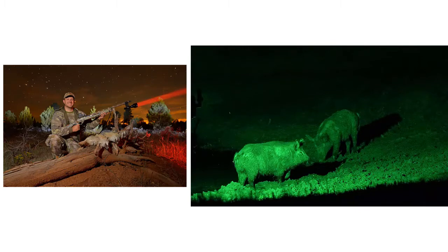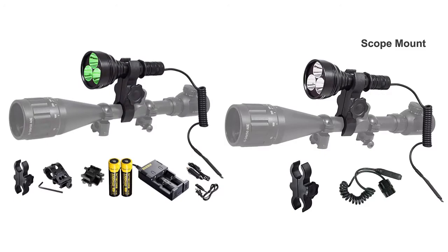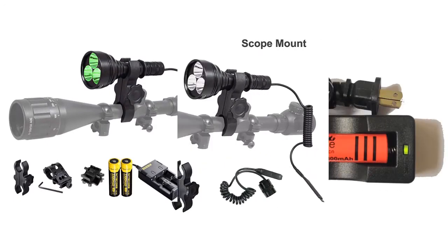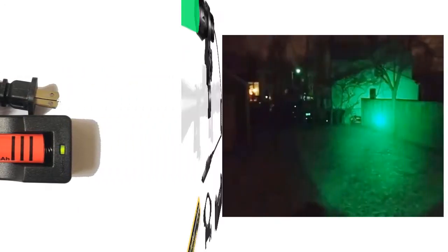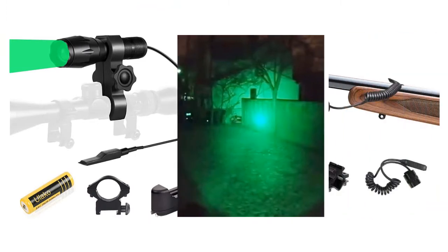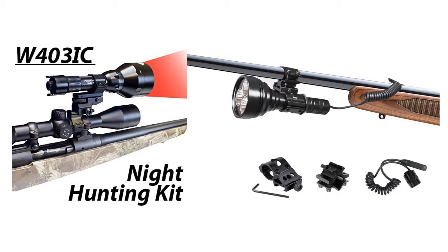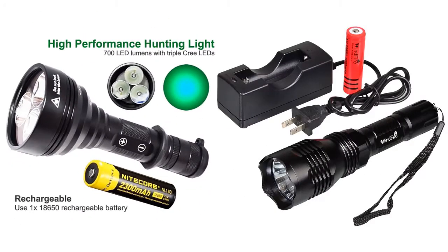Thank you for tuning in for the review of the best products available today. These models were chosen from a large variety of products based on their overall performance and review of thousands of consumers that have purchased them through countless hours of research and side-by-side comparisons. It's believed that the following products are indeed the best on the market today. Please take a moment to follow the product links listed below for more information.